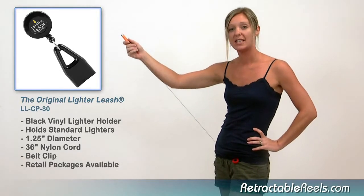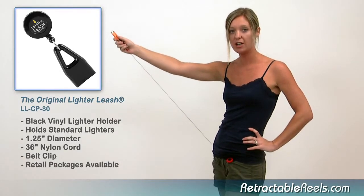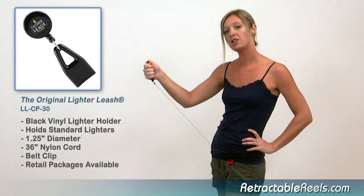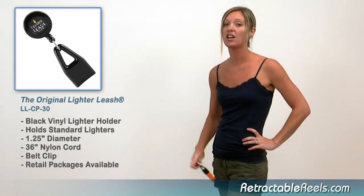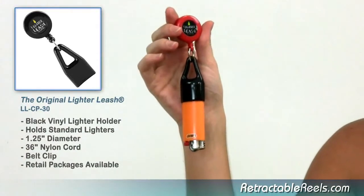Fun and practical with its unique three-foot reach, the lighter leash is ideal for bartenders, waiters, party goers, and more. If you are a retailer, visit us at lighterleash.com for more information on retail displays.